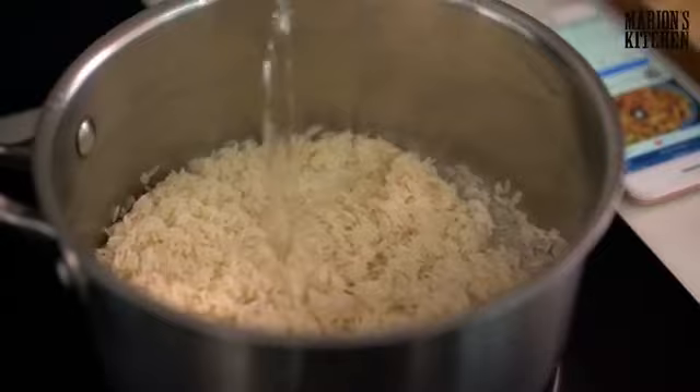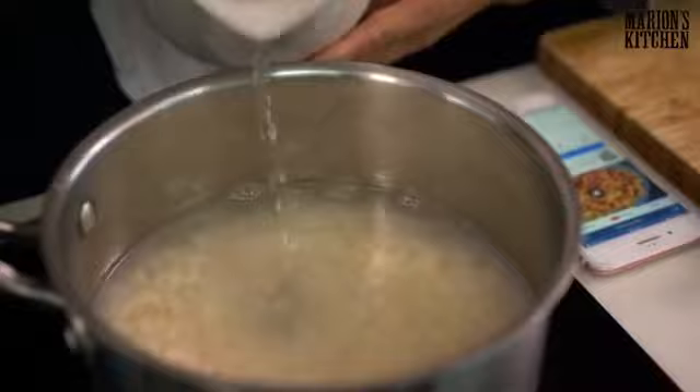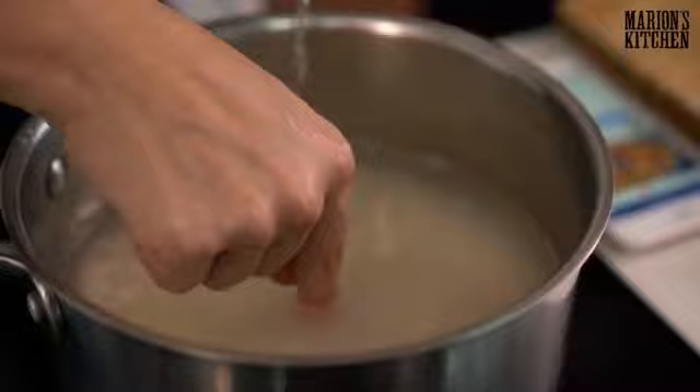To measure the water, you pour it in and then use your finger — stick your finger on top of the rice and you want the water to come up to the first knuckle. Or you can put double the amount of water. We just do it the finger way. Turn it on high first and then let it go.